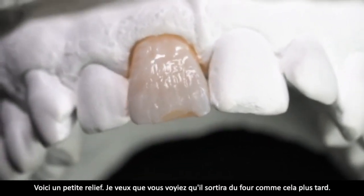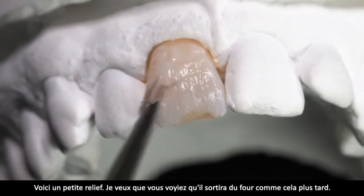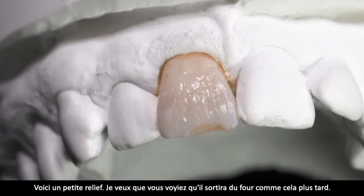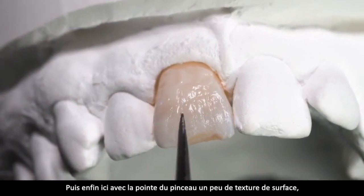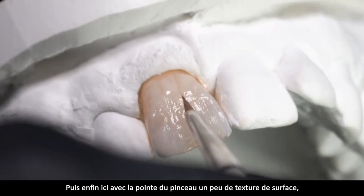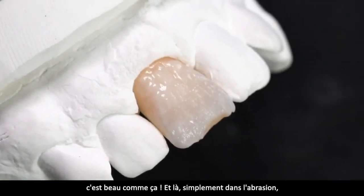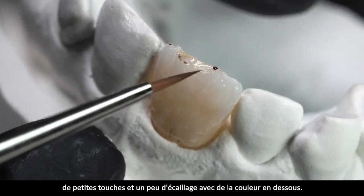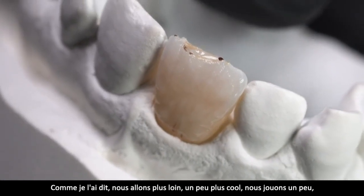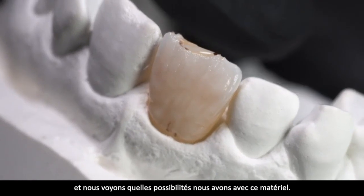Ich möchte einfach mal, dass ihr seht: mal hier so eine kleine Kerbe, und auch hier – die kommt später genauso raus. Dann mit der Spitze vom Pinsel ein bisschen Oberfläche einziehen – wunderschön. Und hier einfach in der Abrasion so kleine Auswaschungen, Abplatzungen, immer so ein bisschen unterlegt mit Farbe. Jetzt machen wir so advanced – einfach mal spielen, sehen, was wir für Möglichkeiten haben mit dem Material.